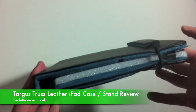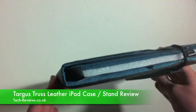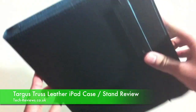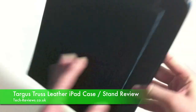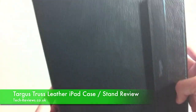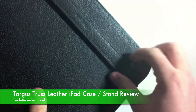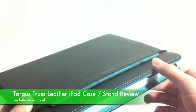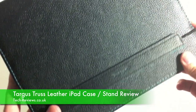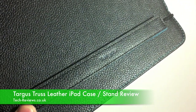As you can see, it's a relatively thick case which is going to add quite a bit of protection to your iPad — most likely something you'll be looking for when buying a new case. It's held together by an elasticated band, pretty similar to the ones you find on notebooks and diaries. That's also where the Targus logo is featured.